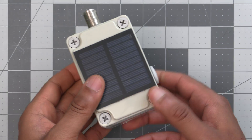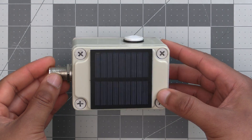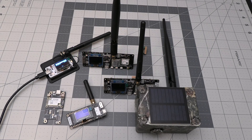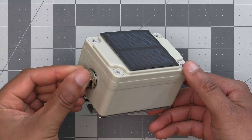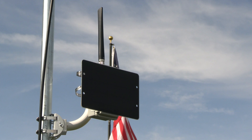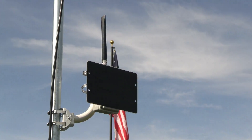We got our start with solar Meshtastic nodes probably about a year and a half ago now with this little box we have here, which I believe is Rack's first solar enclosure, which you've probably seen in some of our earlier videos. While it did last a while, the little solar panel struggled to keep up, and with enough cloudy days it would eventually require taking down to charge it back up. This is what led us to develop version one of our solar node with the large panel many of you have probably seen on the channel.